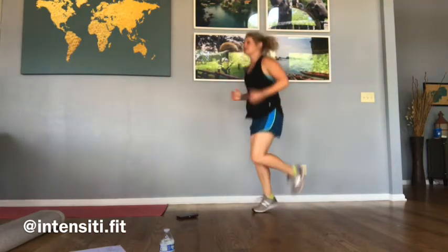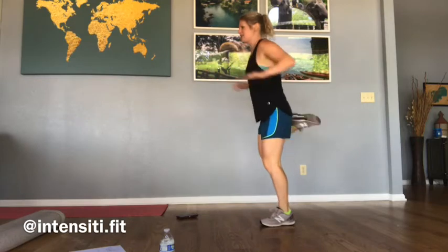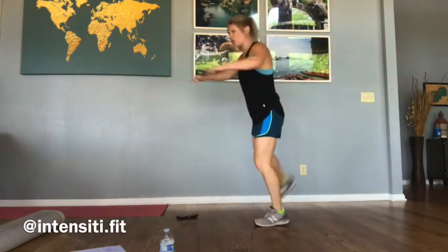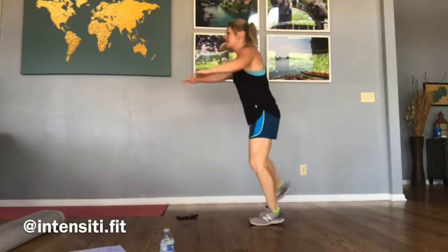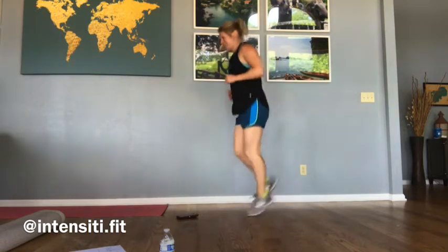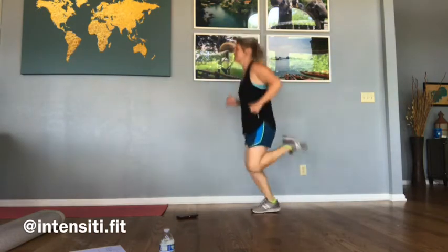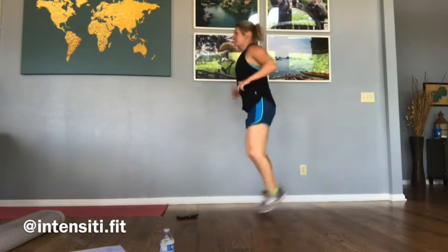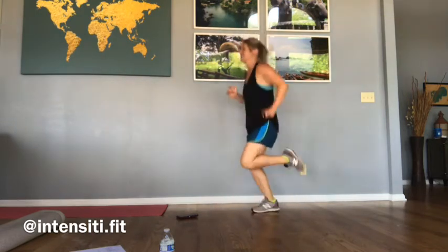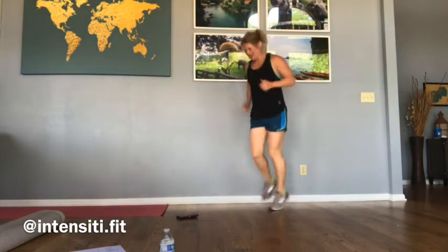We're going to change this up just a little bit. We're going to do some butt kicks. You can either step it out and pull back, or if you want, you can run it out for a little bit more cardio. Get our heart rate up, get the blood flowing, feeling good.